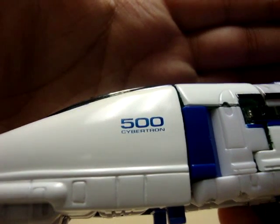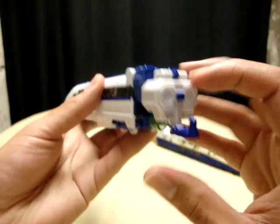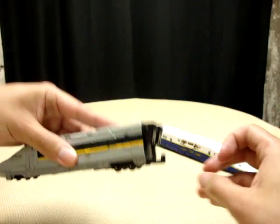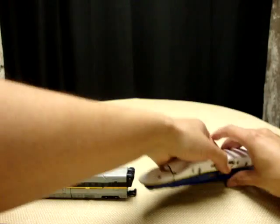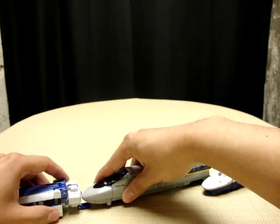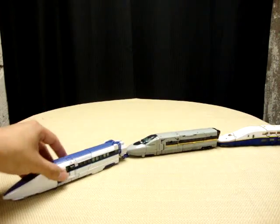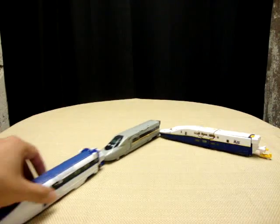It says '500 Cybertron' on him, which I thought was a nice little touch. Each of these trains actually has a little connector right here — they all do. They all have a little port under their nose, so you can actually connect them all like a super link, which I thought was kind of cool — a nice little touch.